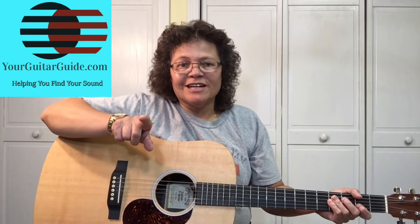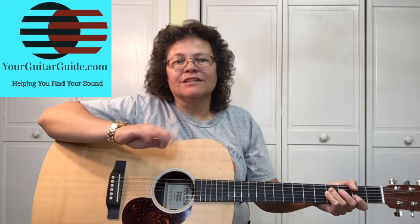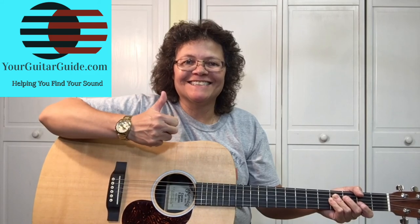If you liked this video, can you click the like button and share it with a friend. And leave me a comment — tell me who's your favorite guitar hero. I'd like to know. Leave me a comment. Thanks. Bye.